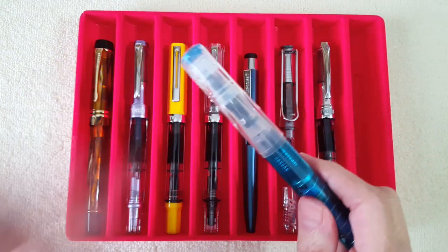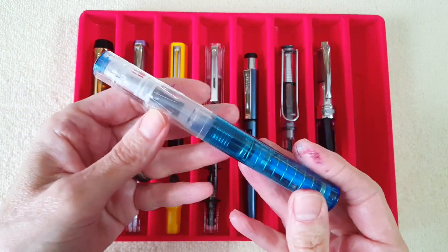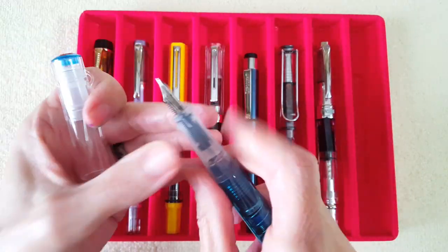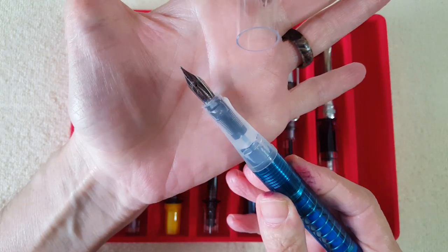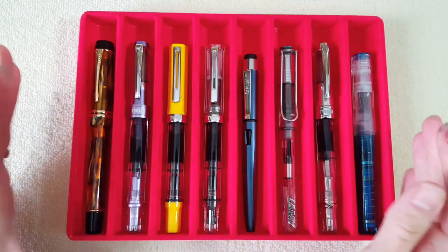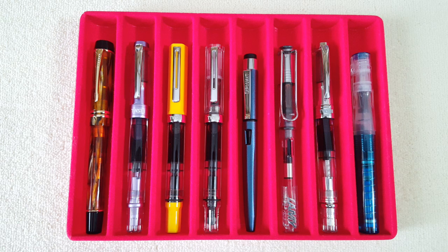Last but not least is my TWSBI Go in sapphire with a medium nib. There was a very specific reason for that which we'll get into later. So I'm going to meet you on the other side where we'll look at the ink panel.